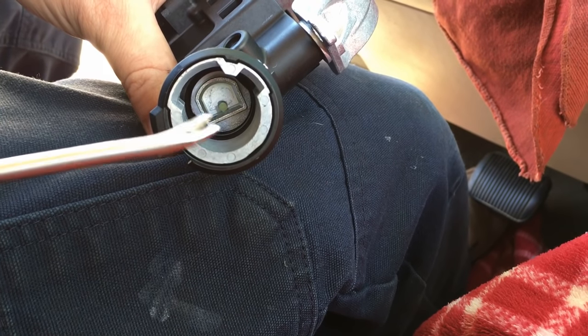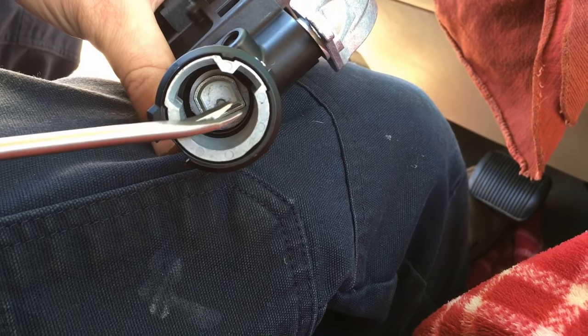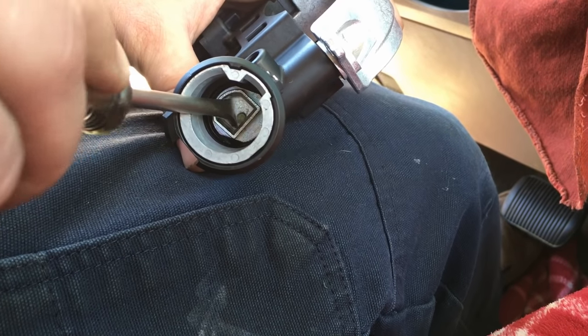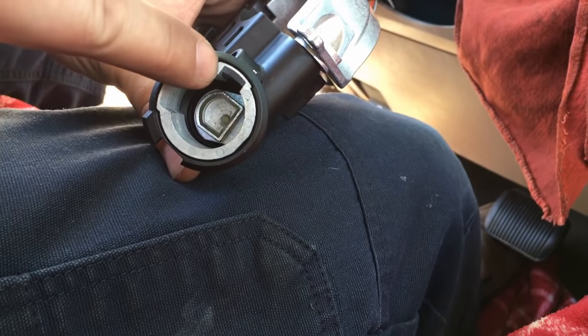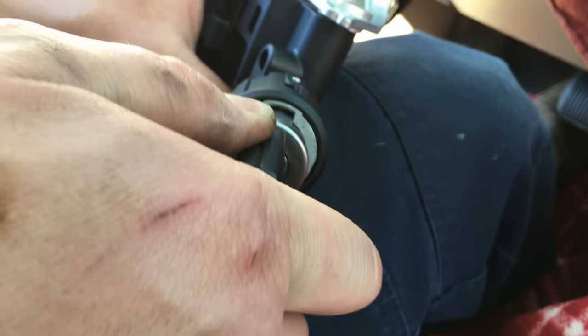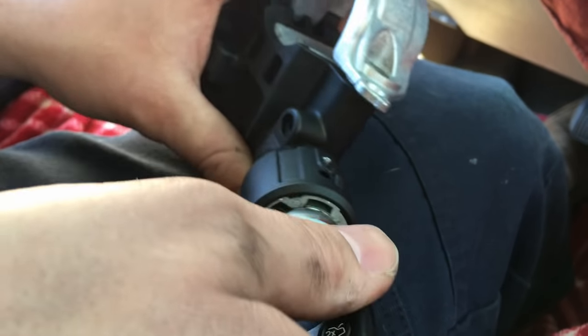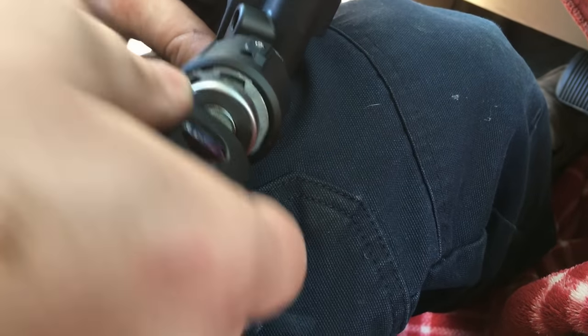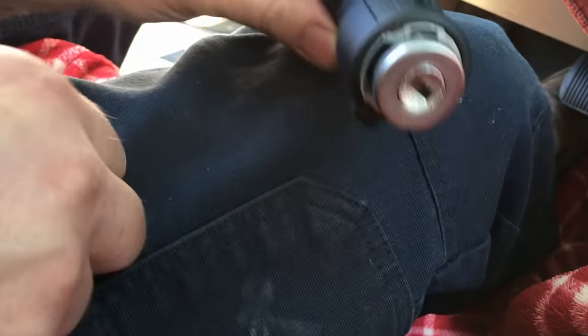We need to insert the lock cylinder into the new module in the accessory position, so get in there with a trim tool and turn it back one detent. Then take the lock cylinder, line up this part to lock with that notch, and feel it spline into place — there we go, it just kind of pops in. Everything was lined up inside that D-shaped detent. Pull your key out like normal and the lock cylinder is locked in.